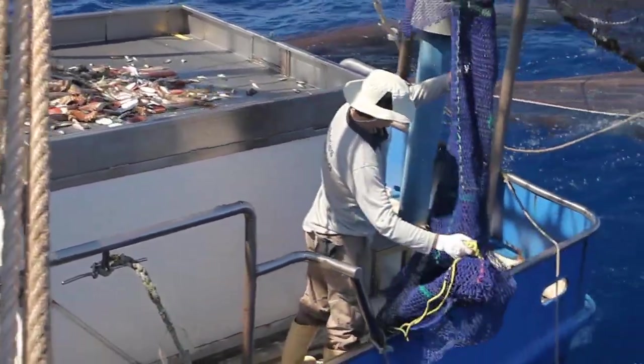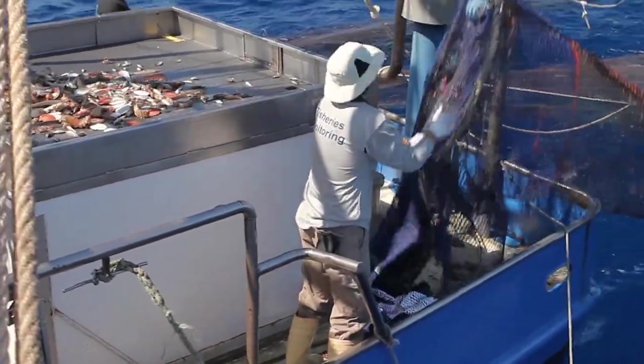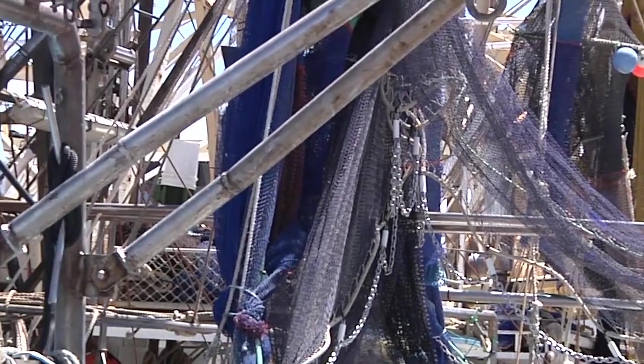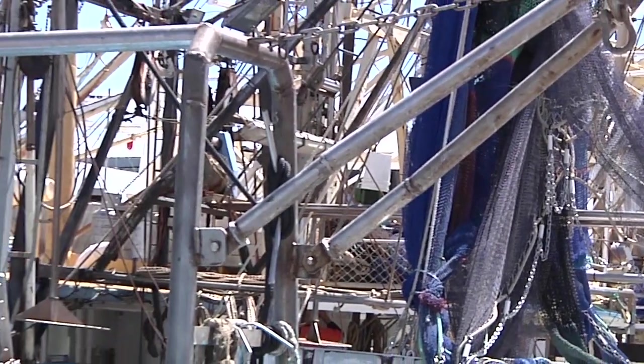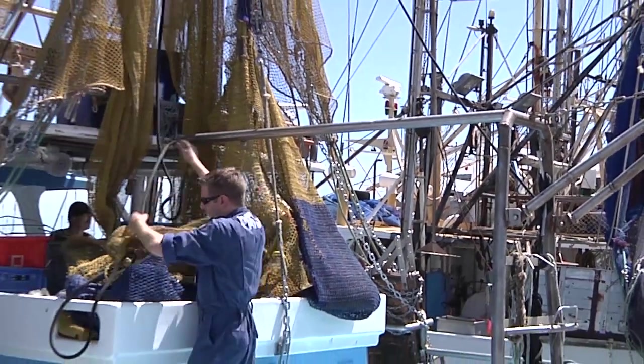This measurement and inspection guide will help compliance officers, net manufacturers and fishers ensure the TEDs they see, make and use are compliant with the current regulations. A TED inspection should take no more than a few minutes.